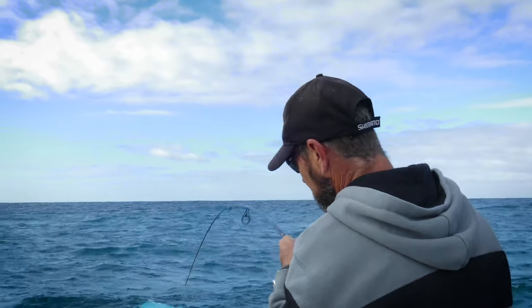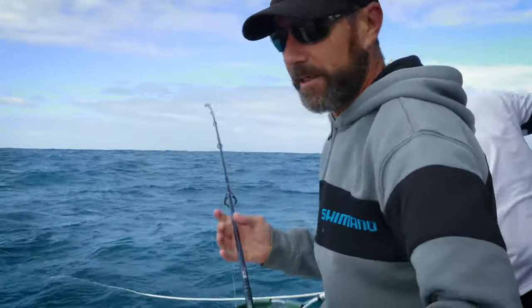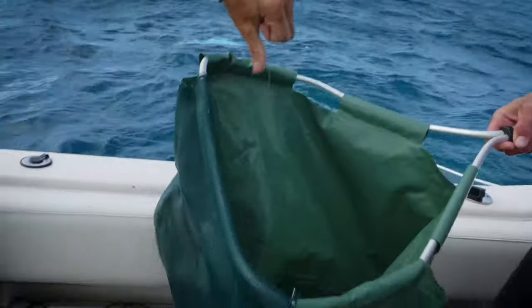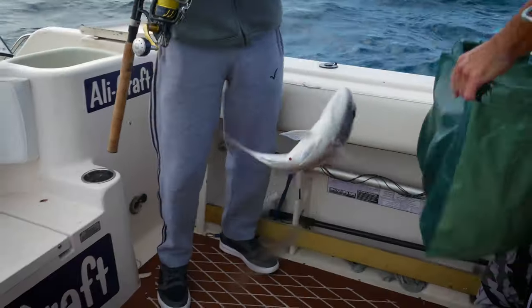Nick, you've called two fish right in a row — this is not like you. Well, it's very shallow water, Steve, so I can see them down there. The little ones start first and the bigger ones usually come in straight after. So fingers crossed we can get a better one.